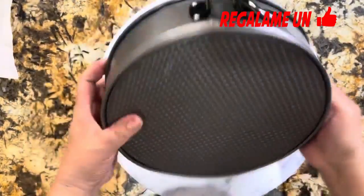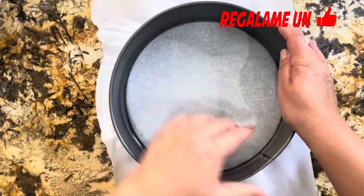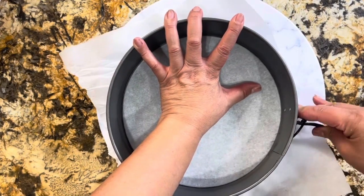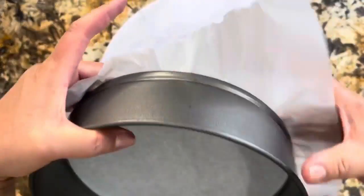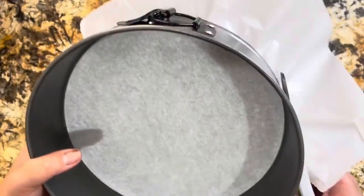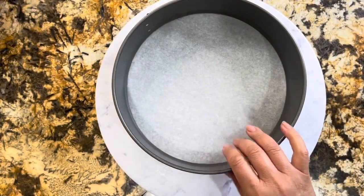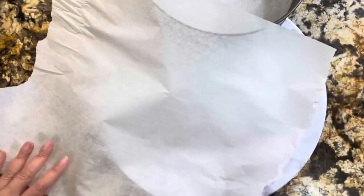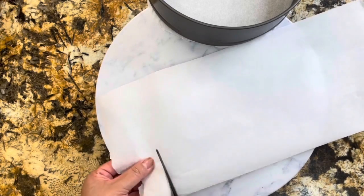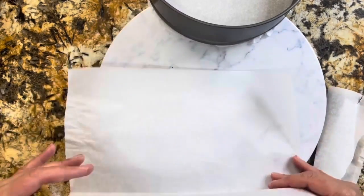Lo primero es primero: preparar el molde que vamos a estar utilizando para llevarlo al horno. Voy a estar usando papel encerado. Es muy fácil acomodarlo — tengan cuidado que lo acomoden bien para que no se vaya a salir el líquido. Ya que lo tengas bien apresionado, entonces es hora de cortar las orillas, o si no las quieres cortar, voltealas hacia arriba.